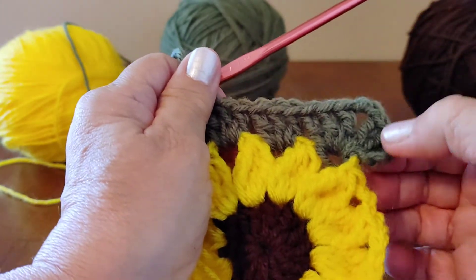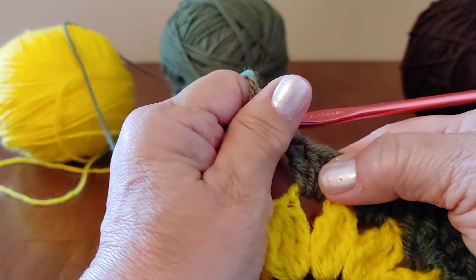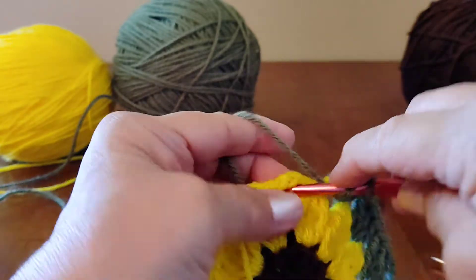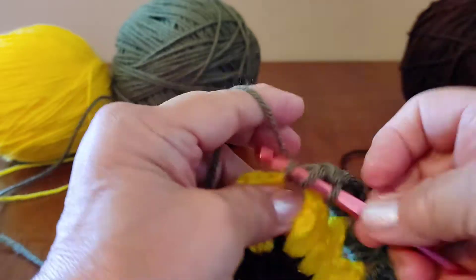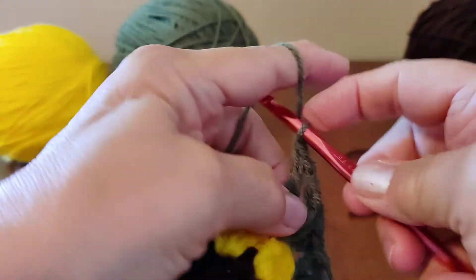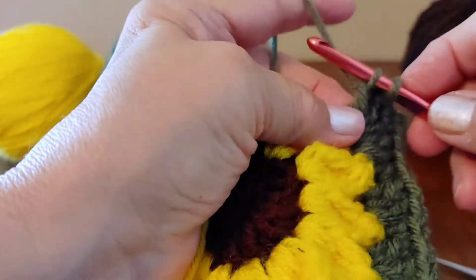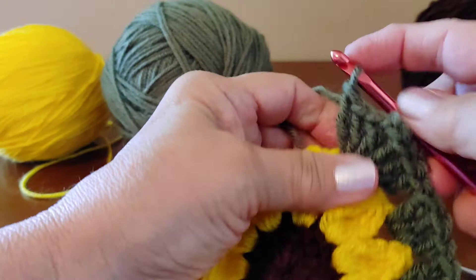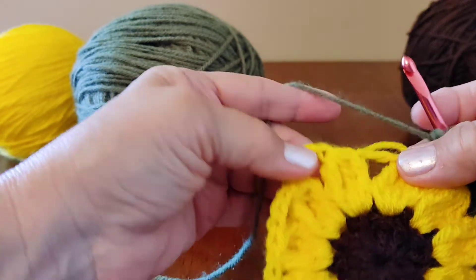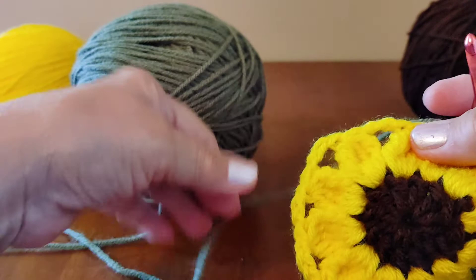A corner is three double crochets, chain two, three double crochets — all in the same space. Then skip over to the next chain three and do three doubles, and in the next chain three do three more doubles. Then do another corner in the next chain three: three doubles, chain two, three doubles. Continue this pattern — three doubles, three doubles, corner — and I'll meet you at the end.